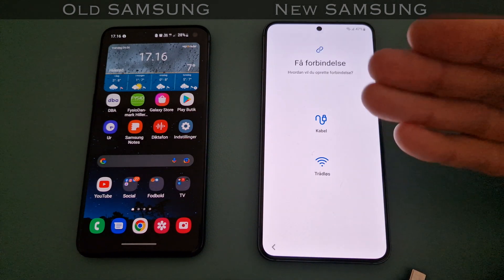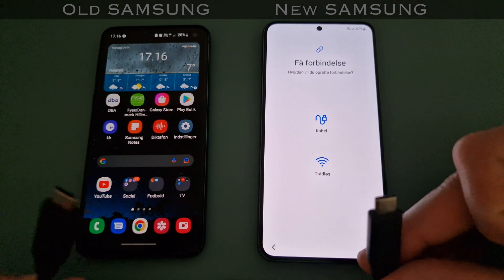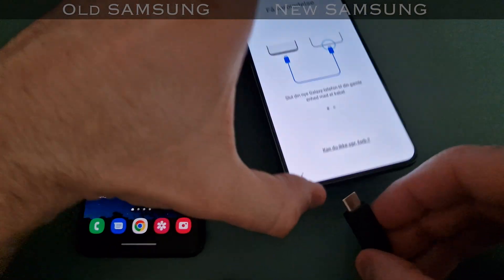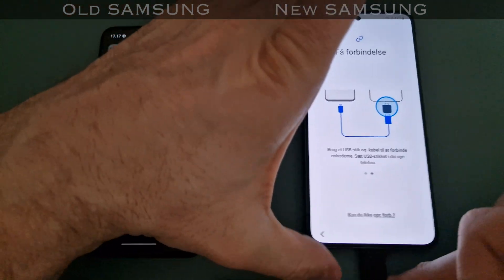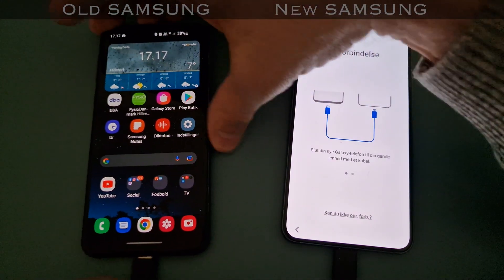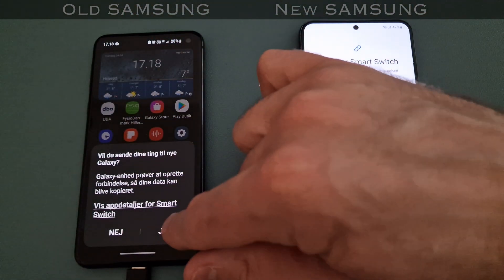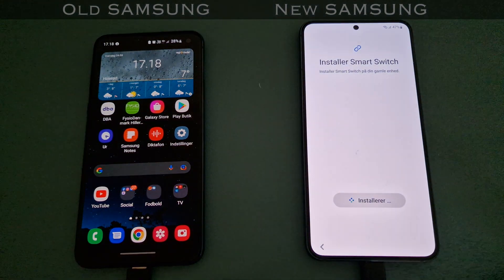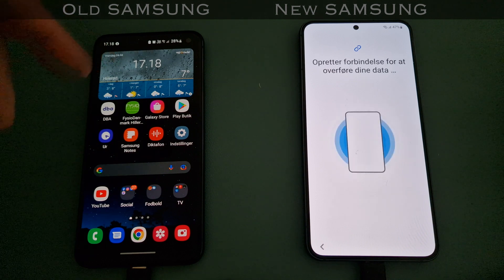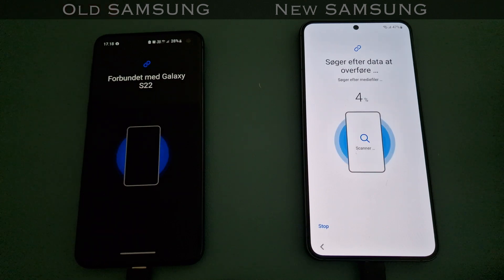Now you're just accepting permission to transfer everything. For this transfer you could choose wireless, but I'm going to go with the wire because I have a USB-C to USB-C cable. I'll connect this to my new device first, and then to my old device. It then asks if I want to send my things to my new Galaxy, and it's still installing Smart Switch. I didn't have it on my old phone because it's an app that has access to all of your data - I didn't want it there.